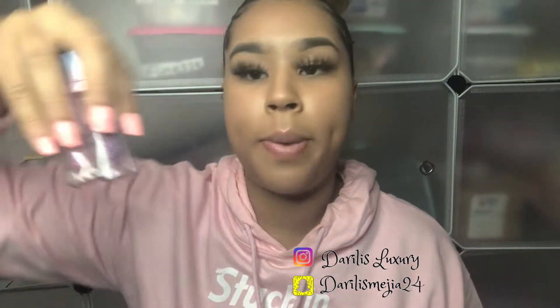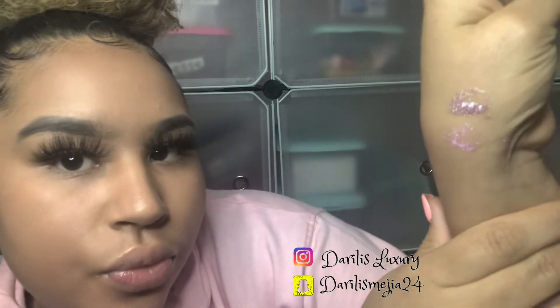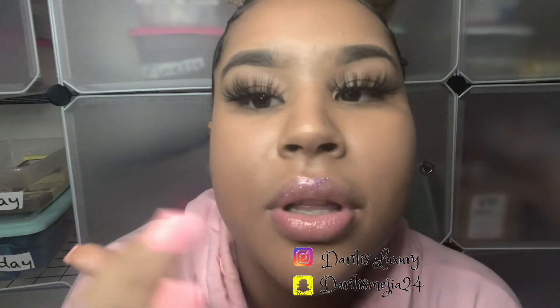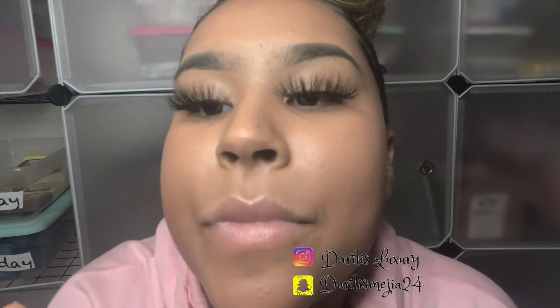It tastes good too! I'm gonna show you two of the best sellers: cotton candy and pink berry. I broke these two open because I want you to see the color. Look at these swatches — that's pink berry and cotton candy. Since I don't want these to go to waste, let's just put them in our mouth. So anyways, let's close this over here because we don't need it.